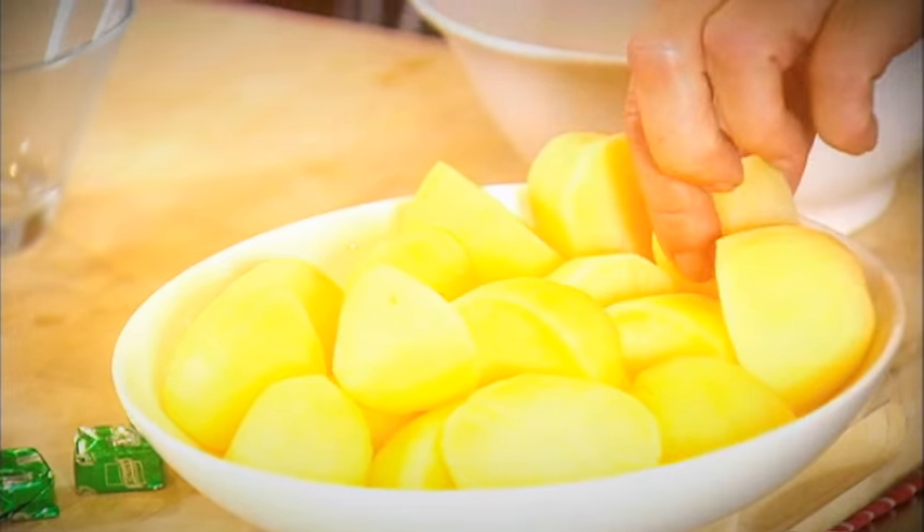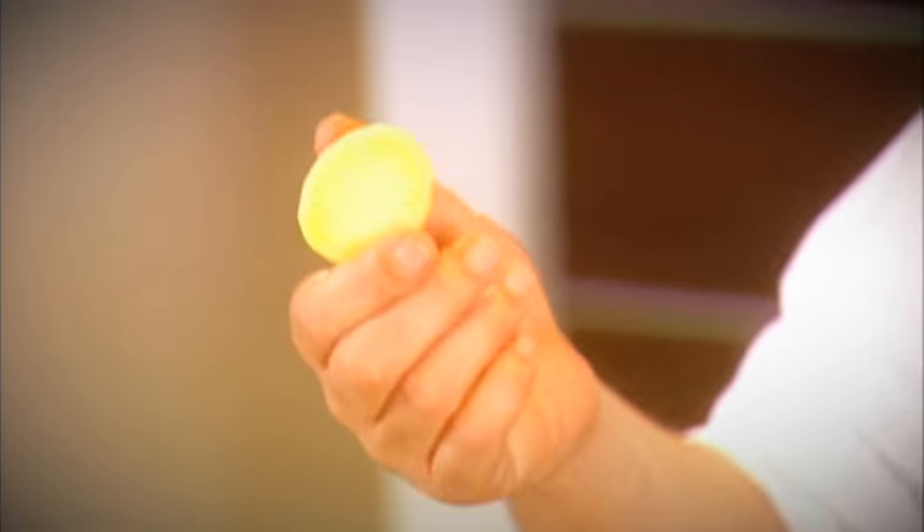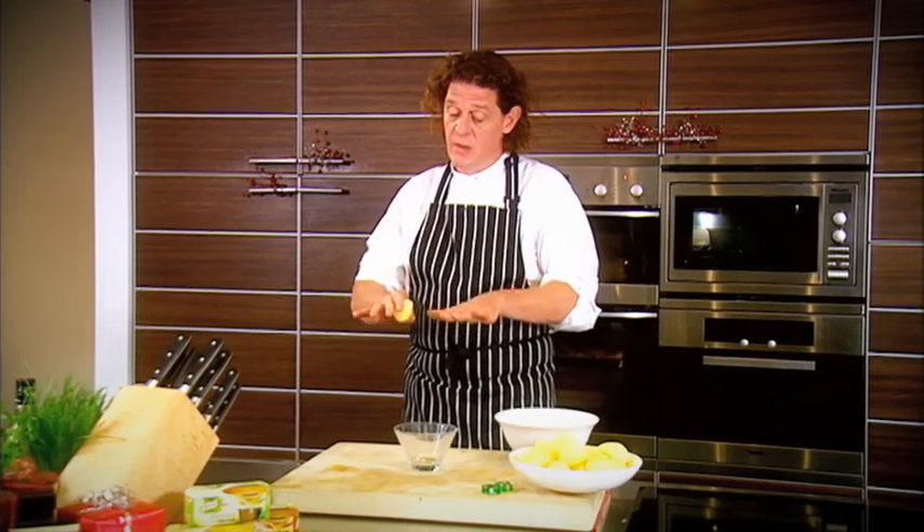What I always do when I roast potatoes is I always boil them first. I peel them, cut them in half depending on the size, put them in cold water, bring it up to the boil — it takes about five minutes — and then I wash them off with fresh cold water from the tap.